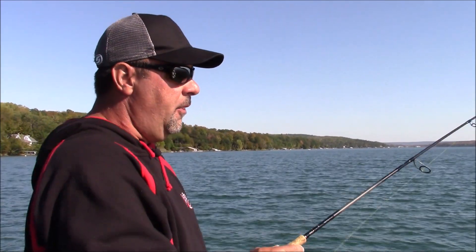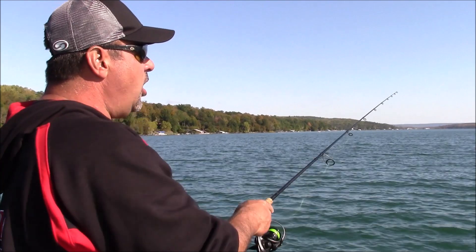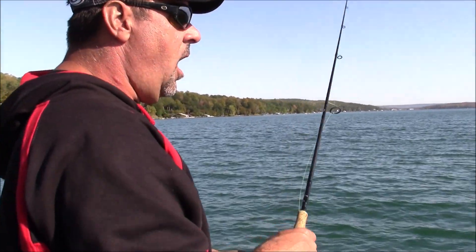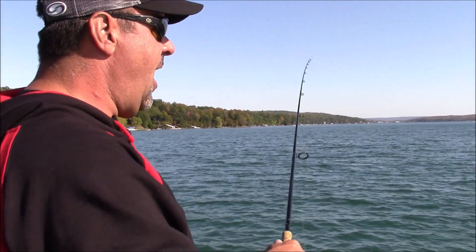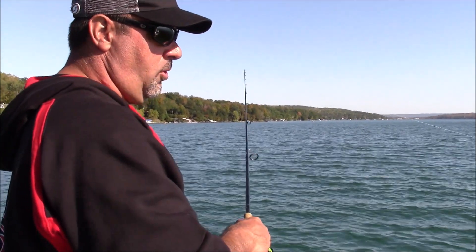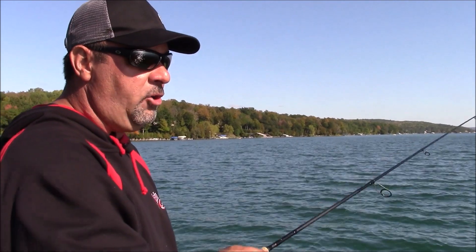But to me, the main thing about tungsten — the number one asset — is it's smaller in profile. If I'm dropping a bait in grass, it's just smaller, and that's what I like the most about tungsten. It gives my baits a smaller profile. If you look at a three-quarter ounce weight — and I drop a three-quarter ounce weight a lot — if you put a tungsten next to a regular lead bullet weight, it's like looking at a golf ball compared to a bowling ball.